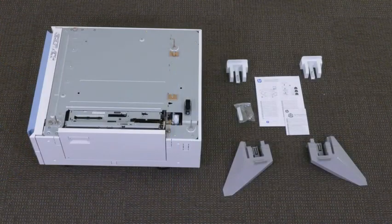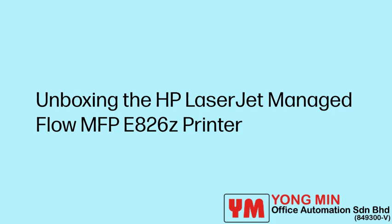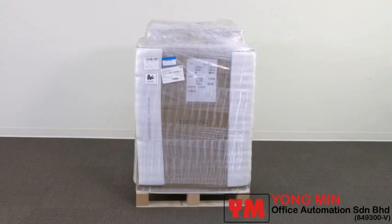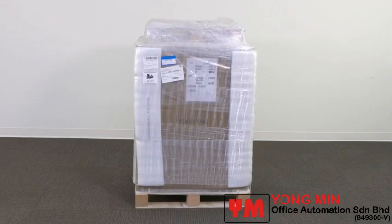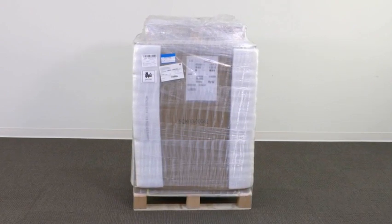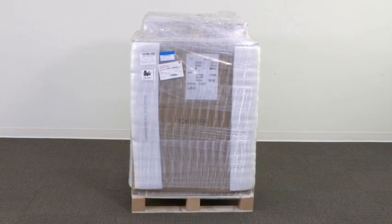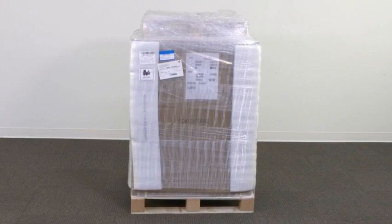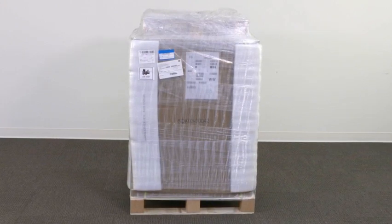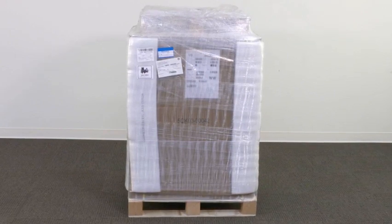Set the paper tray and accessories aside while you prepare the printer. Unboxing the HP LaserJet Managed Flow MFP-E826Z printer. After unpacking the printer and supplies, allow them to acclimate for 4 hours. If the printer and hardware were stored below 0 degrees Celsius (32 degrees Fahrenheit), it may take them longer to acclimate. Do not remove the shipping tape or protective packing materials until after the printer is installed on a DCF, HCI, or stand.